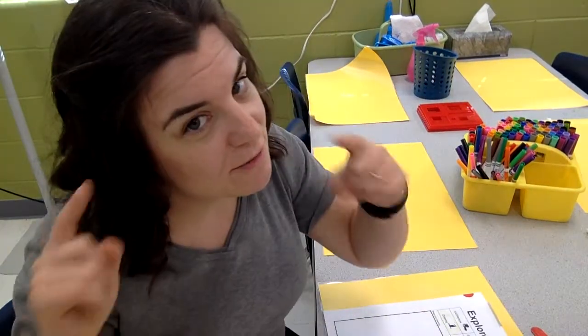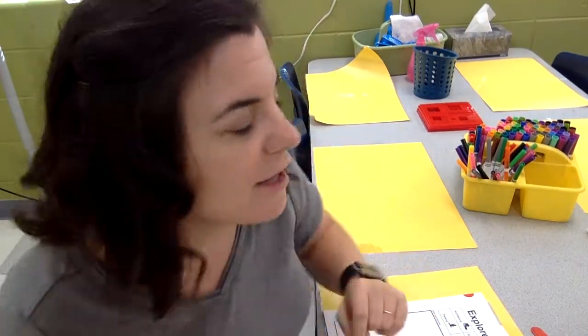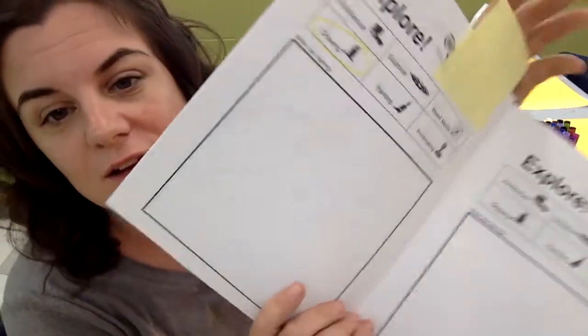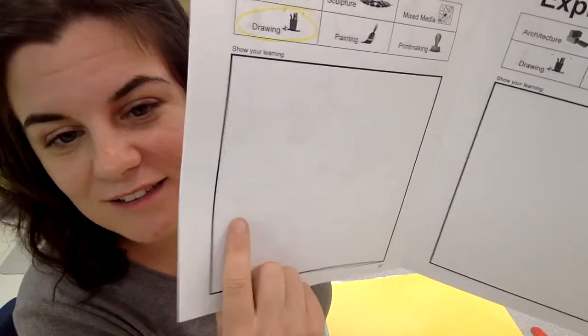We have to remember what this looks like, because it will be our job to make sure it looks like this when we are all done. Once we've all looked at what we see — because remember the painting center might look differently, or the architecture center, so we have to really look — then we can start creating.